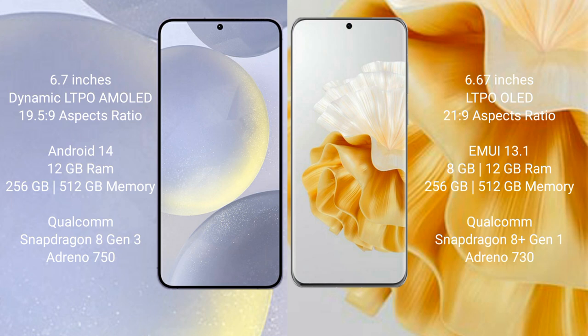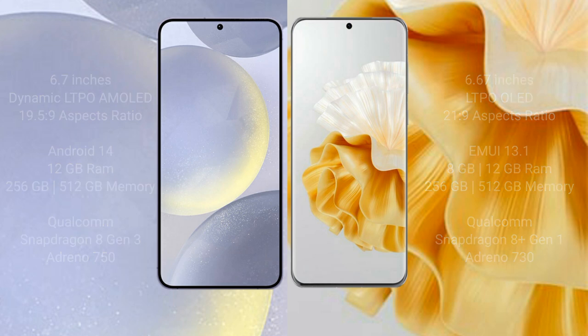Samsung Galaxy S24 Plus has 512GB internal storage, Qualcomm Snapdragon 8 Gen 3 processor, and GPU Adreno 750. Huawei P60 Pro comes with 8GB or 12GB RAM and 256GB or 512GB internal storage, Qualcomm Snapdragon 8 Gen 1 processor, and GPU Adreno 730.